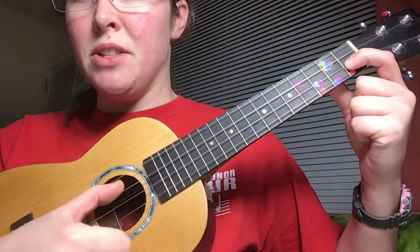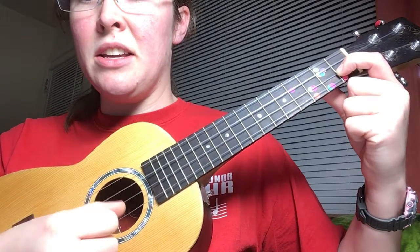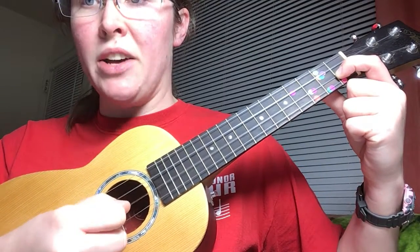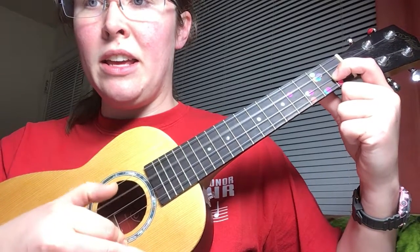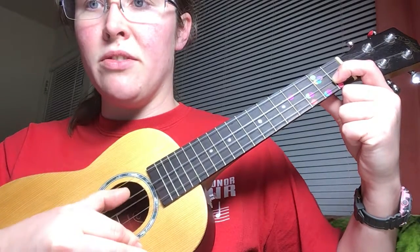I'm gonna try to hold it up so you can see where my thumb is plucking. And this is He is Born the Divine Christ Child. That's the first half. We're gonna do that one more time. He is Born the Divine Christ Child.